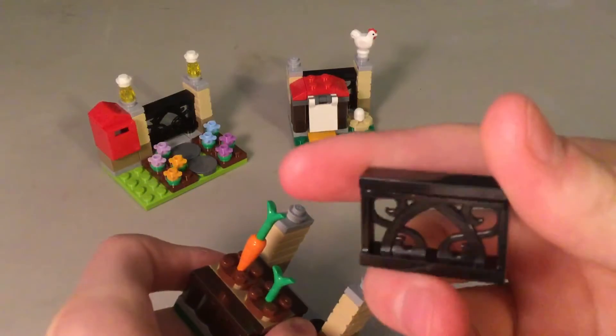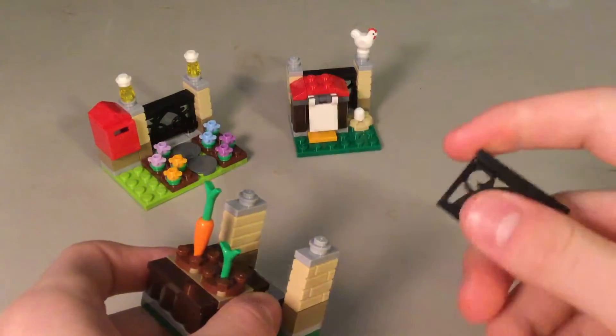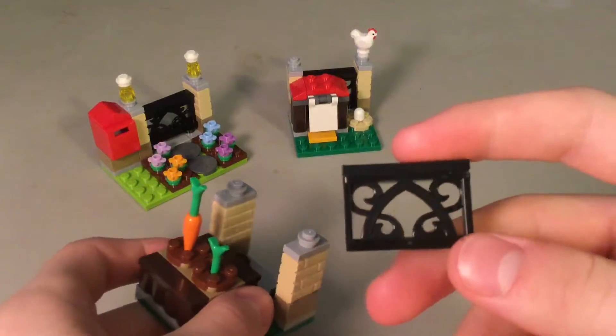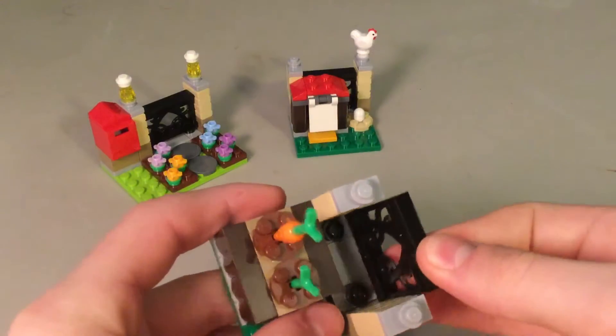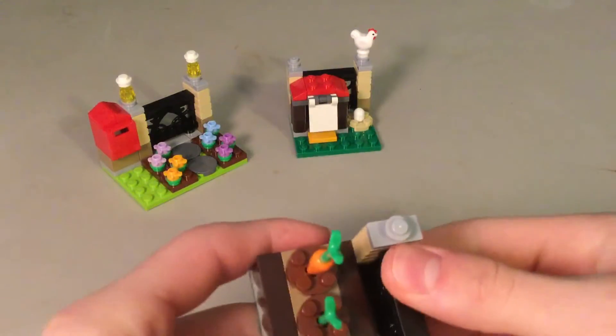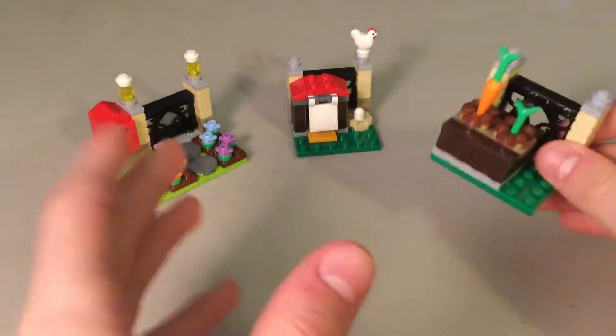And then there's this rail piece. It comes with three of them in this set. This is a new piece to me — I have not seen this piece before. I think it would be really useful for MOCs.